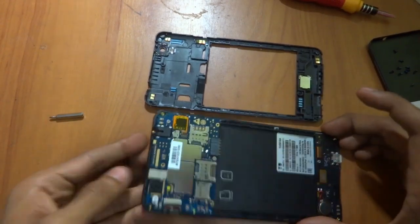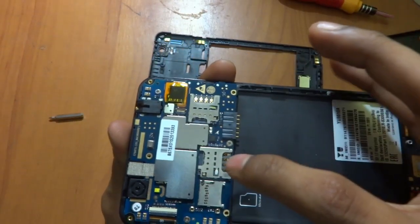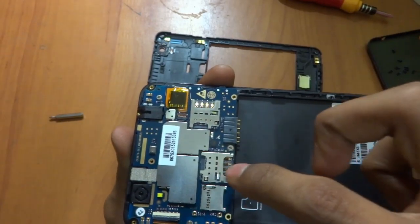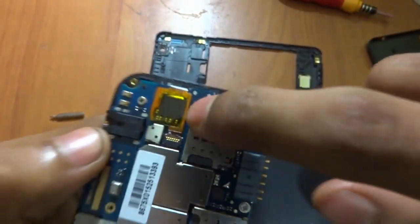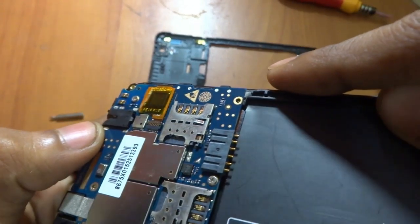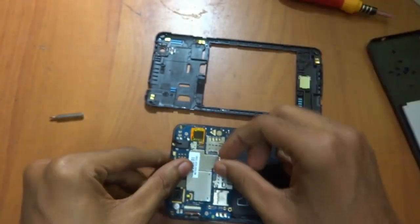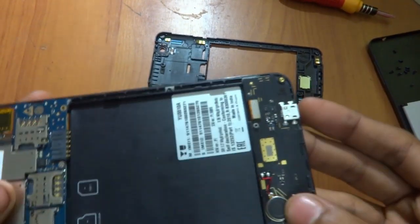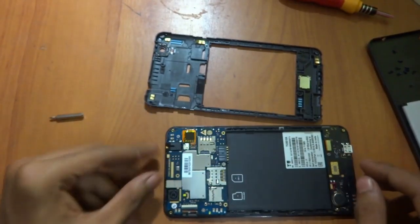As you can see here, we can now see the motherboard of the Yureka. This is the SD card slot, this is the first SIM slot, this is the second SIM slot, and we have something over here — I think it's the chip. This is the battery connecting point, here we have the vibrator of the phone, and here goes the charging port.